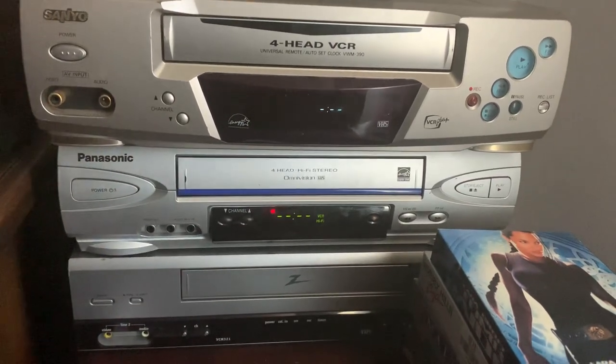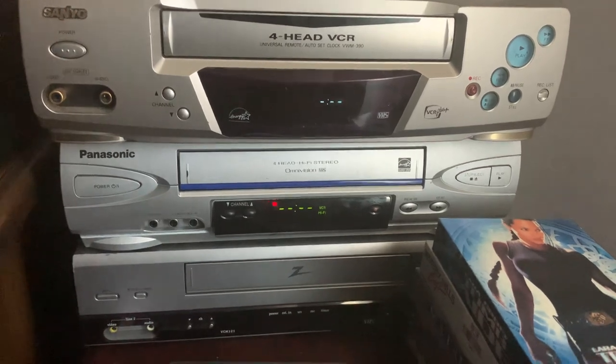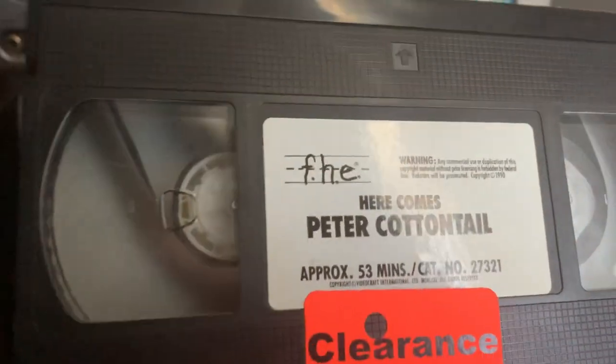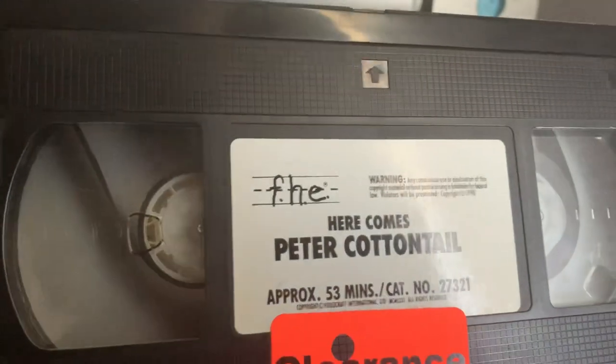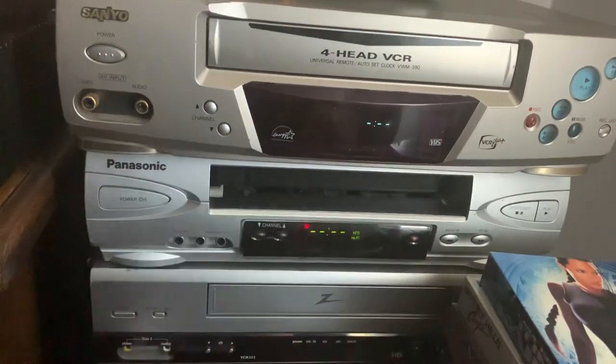Happy Easter everyone! Today I am making an Easter special video on my channel. We're going to be talking about what is on the 'Here Comes Peter Cottontail' 1990 VHS. This is printed on the fifth week of 1990, so I'll show you some interesting things on this VHS that people have missed.